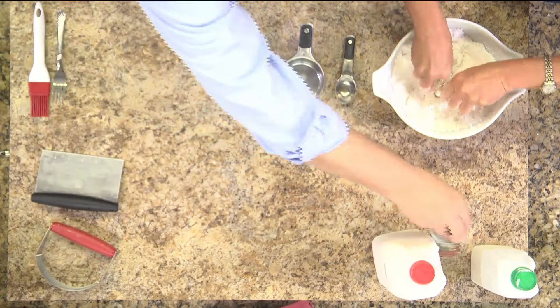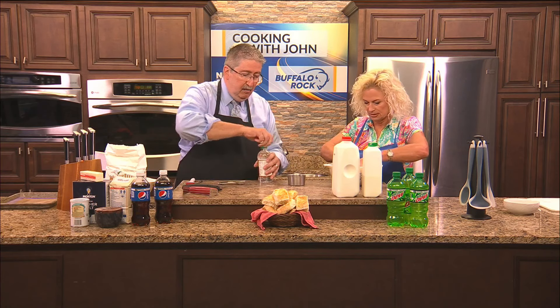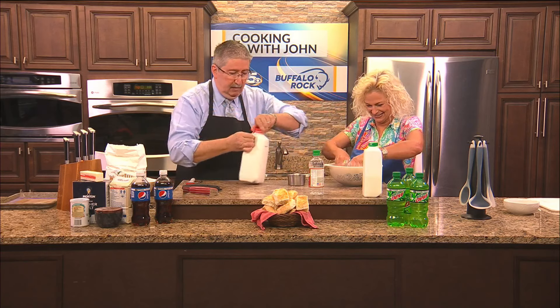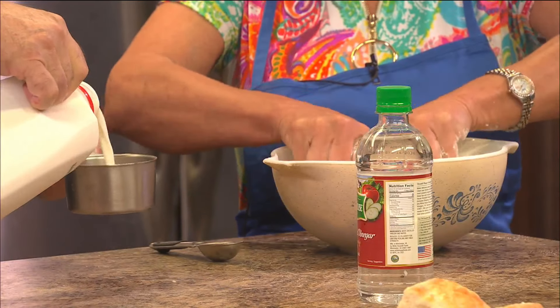A lot of folks don't have buttermilk to make biscuits — and buttermilk makes great biscuits, by the way. But if you don't have it, which I often do not, it's very easy: take a tablespoon of vinegar — white or cider, anything works; I wouldn't use wine vinegar — put it in there and fill the rest of a one-cup measure with milk. I generally put this in the refrigerator and let it sit; it will curdle to the point where it's basically buttermilk.